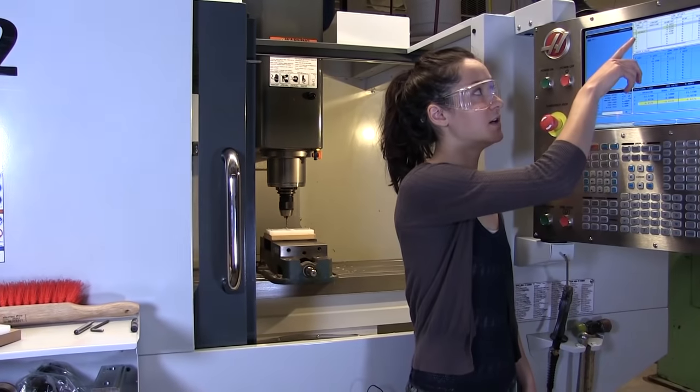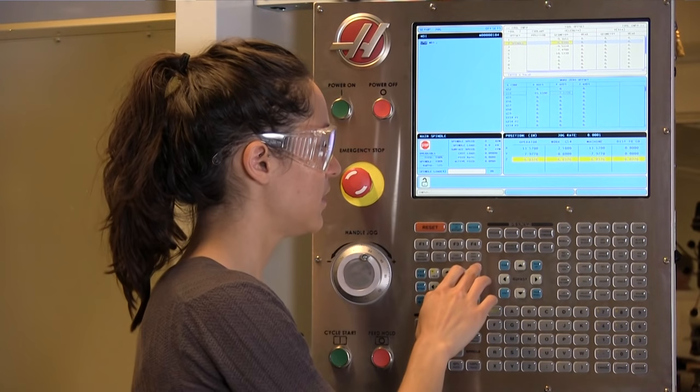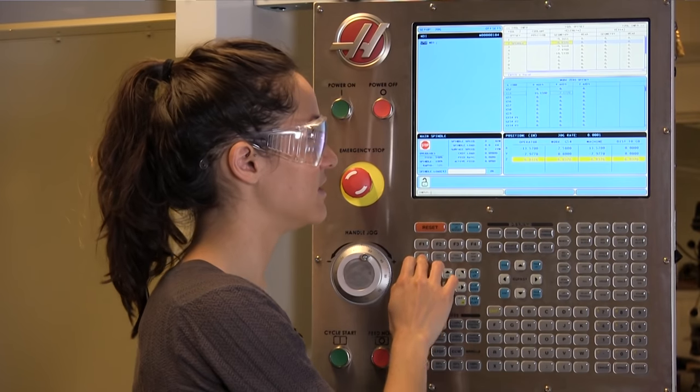I found the top of the stock. Now spindle is next to two because we're on the second tool — go ahead and zero that out.